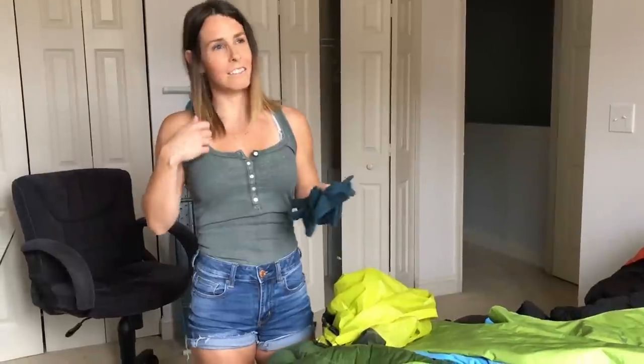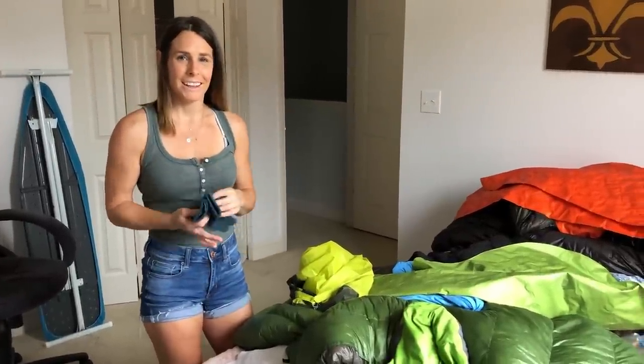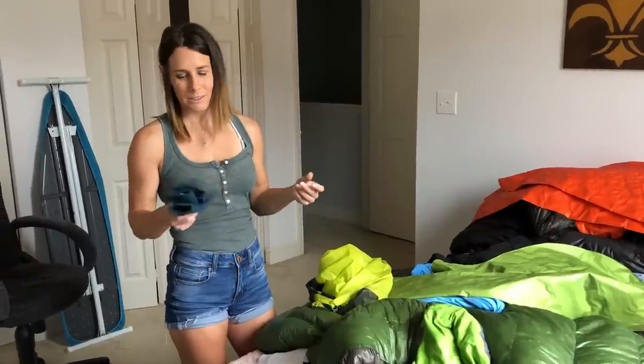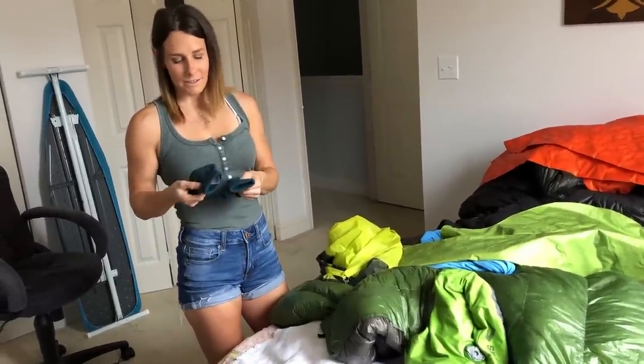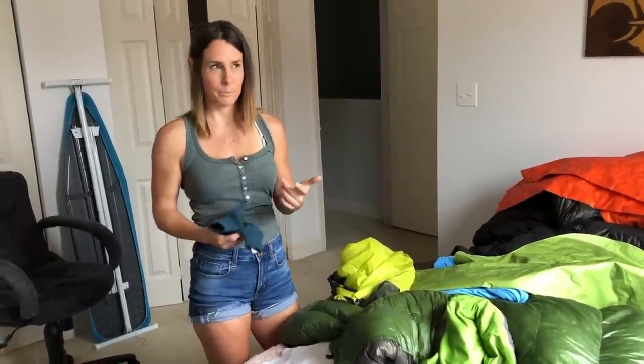We picked up these gloves the day before we summited Katahdin because it was starting to get really cold in the mornings and it was hard to get up when your hands are cold and get everything put together. We bought these little gloves — they were $1.50. We got them at the AWOL store. This isn't necessarily part of my gear per se, but it's something I ended up carrying on the last day and wore them for the first part of the hike up Katahdin.